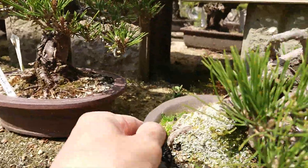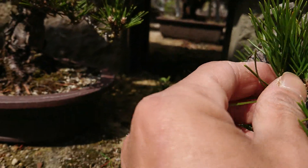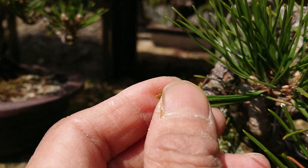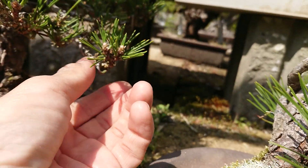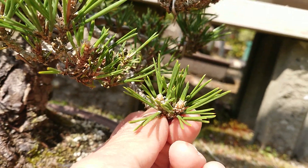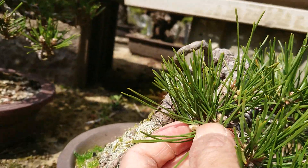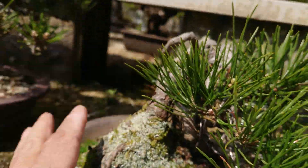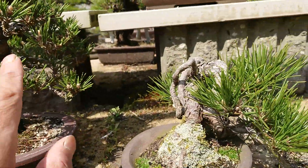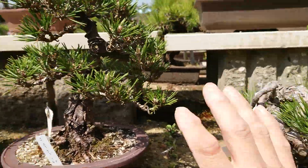There are very strong leaves — thick, strong, and short leaves compared to normal ones. Can you see the differences? I hope you can see with these videos. Thick and short versus thin and long. This is the normal one, and this is Kotobuki.